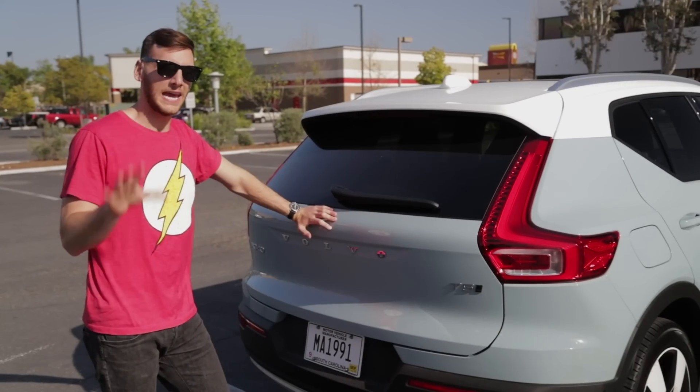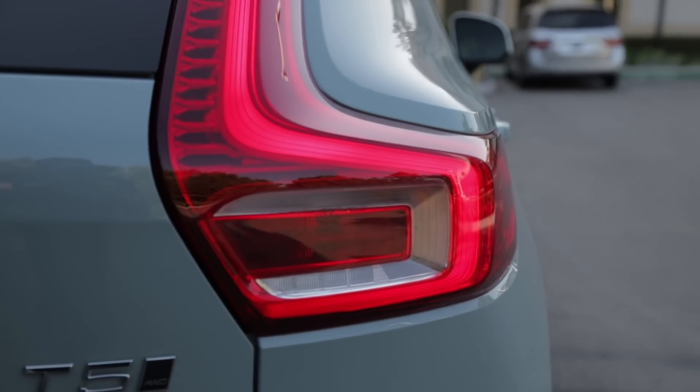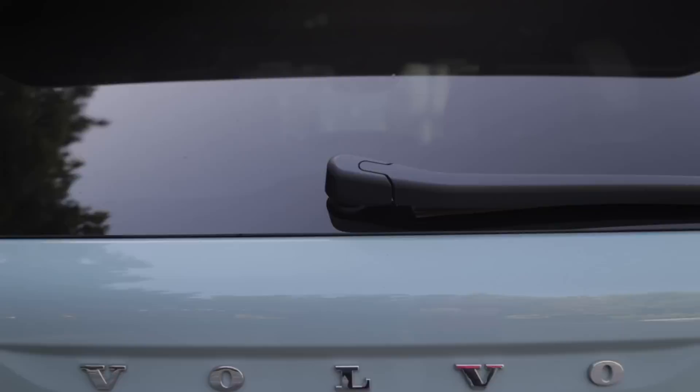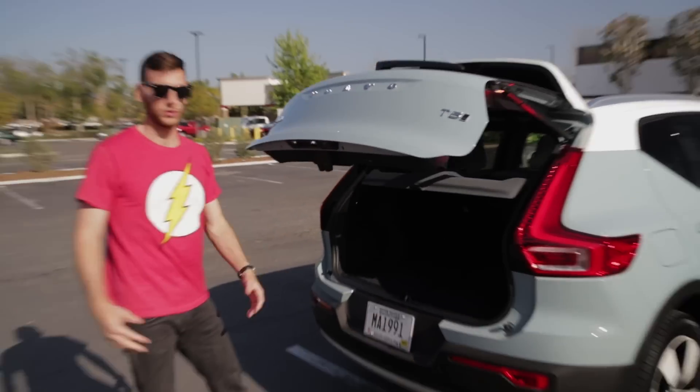The back is probably the most tame part of the XC40 styling-wise. The standout is Volvo's signature LED tail lights and the Volvo badge spelled out across the trunk lid. The handle for the trunk lid is hidden down here — you press this button and it's an automatic release.